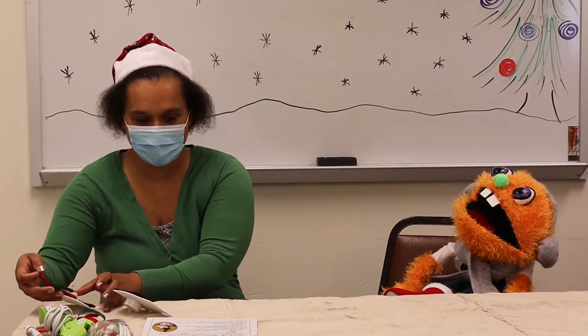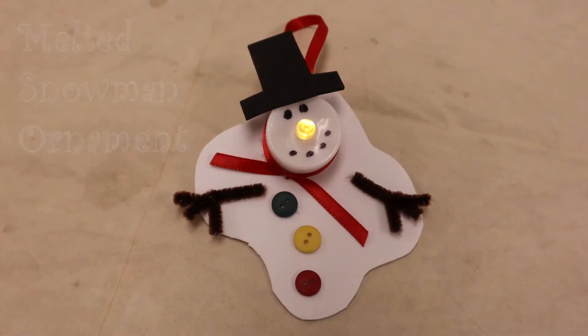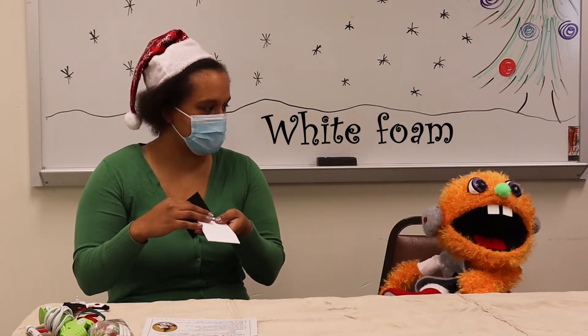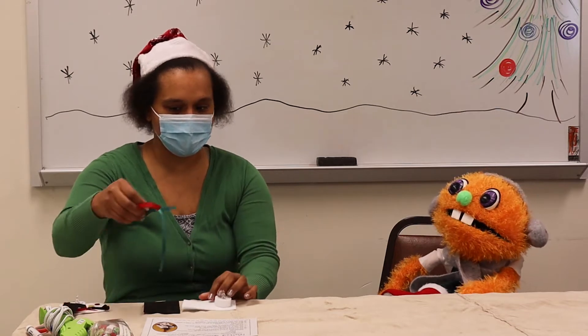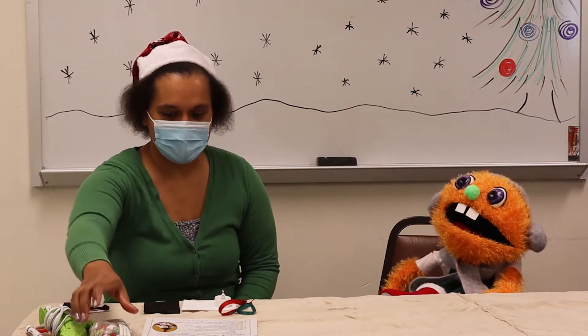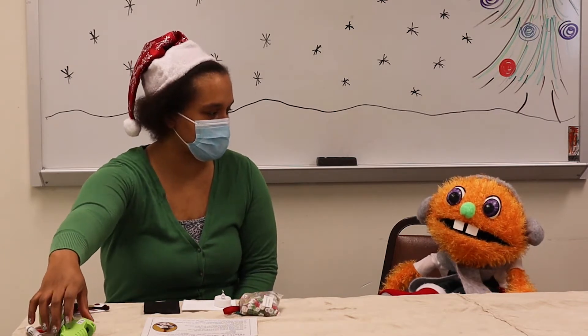Okay, we're going to make a melted snowman ornament! You're going to need some white foam, a tea light, some ribbon in any color you want, and some buttons. And then you're going to need an adult to get some other materials for you.